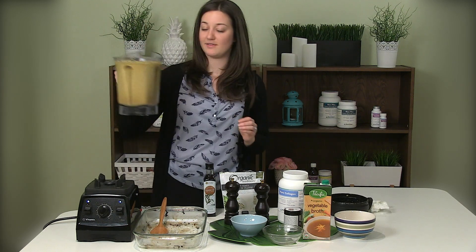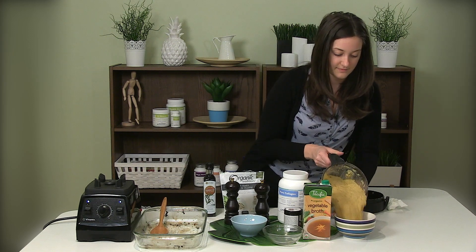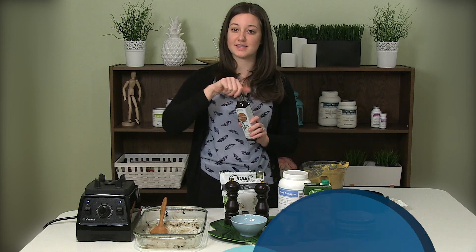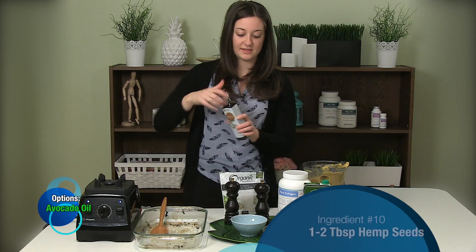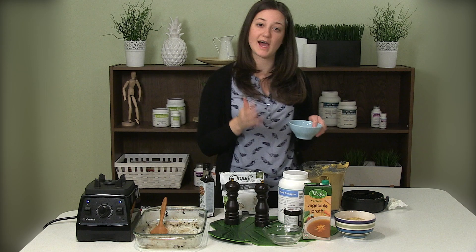You can see the turmeric has given our soup a beautiful yellow color. To boost the protein and healthy fats a bit more, I really like to add toasted sesame oil — you can do a drizzle of that on top along with some hemp seeds. For hemp, I usually recommend doing about one to two tablespoons when adding it to a bowl of soup.